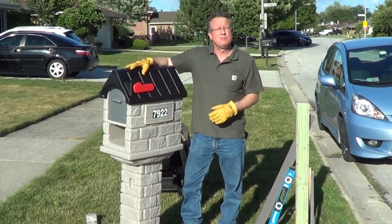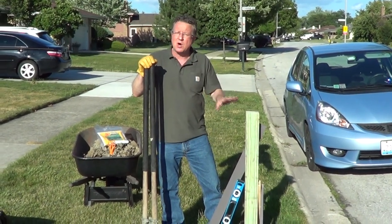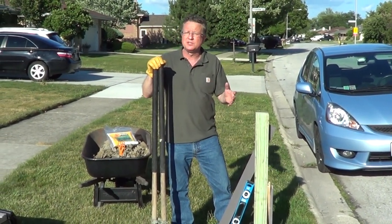I'm going to go over the steps on how to install a Step 2 mailbox. If you're digging a new hole, I would call 811 and they'll mark the area to make sure there's no underground utilities.